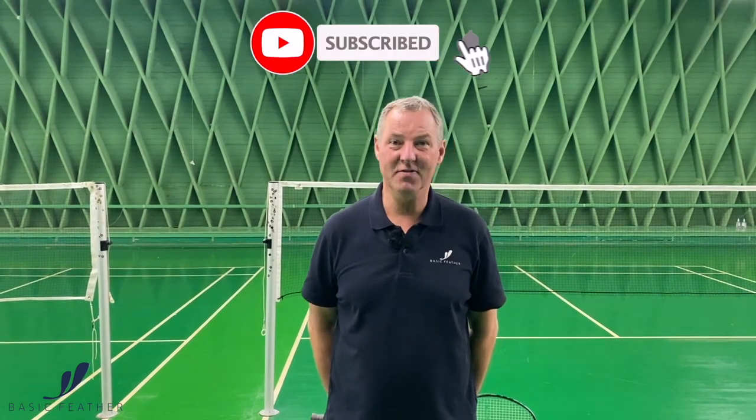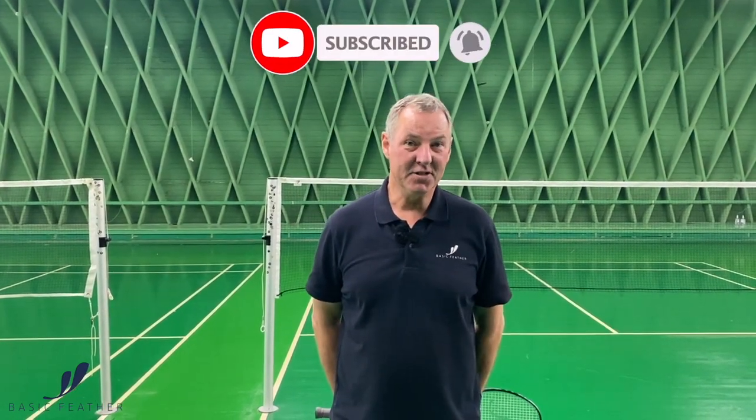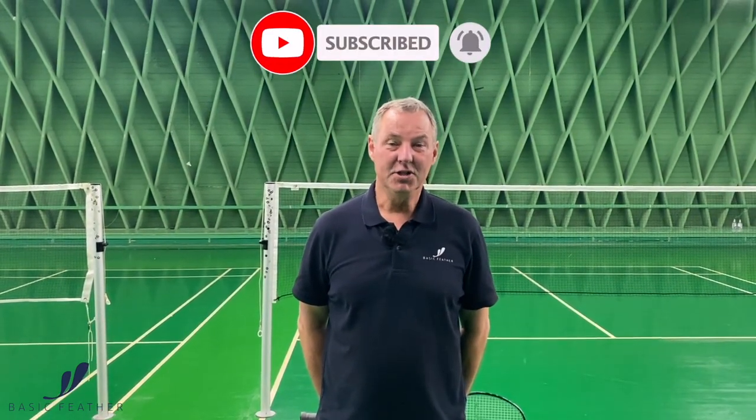Hi, my name is Morten Frost. If you like what you see, if you like the videos, please subscribe to our YouTube channel.